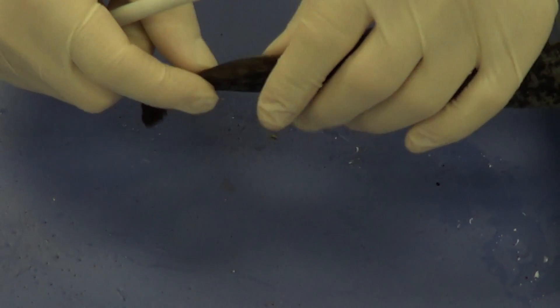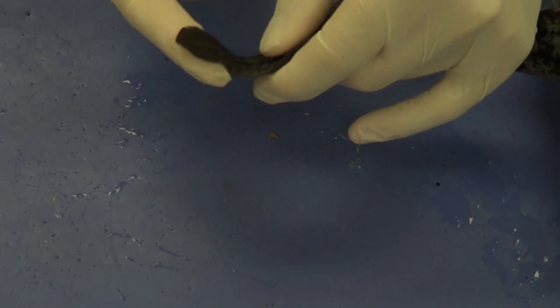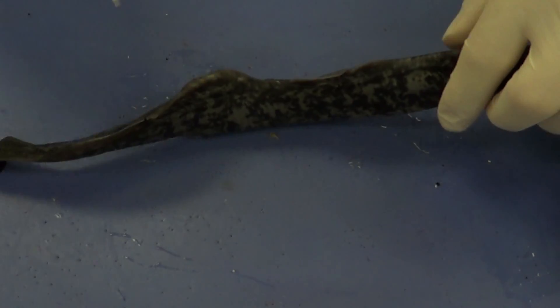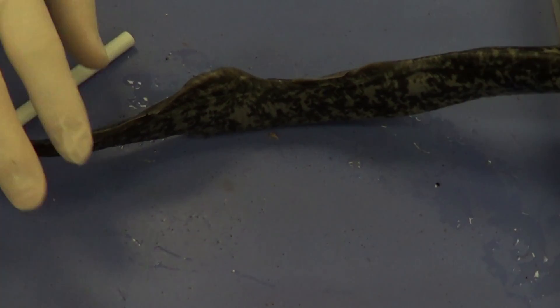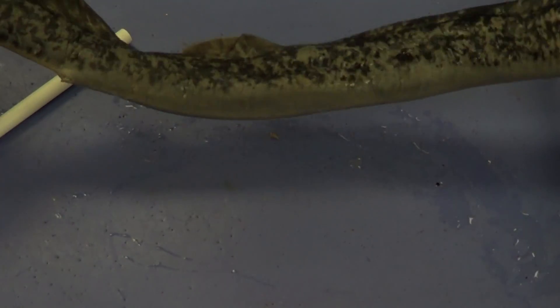At the very posterior end, we can see the caudal fin, which is used for propulsion to push the lamprey forward. The anterior dorsal fin and the posterior dorsal fin are used mainly to keep the lamprey upright, so it doesn't tip over sideways in the water.